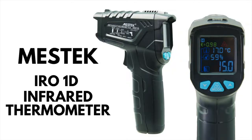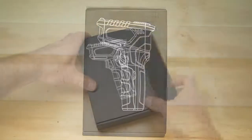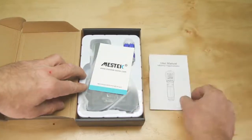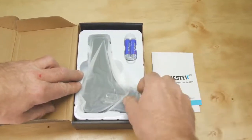I wanted a thermometer with a digital readout for an upcoming bushcraft video, so I purchased this Mestek model. It arrived today so I thought we could unbox it together. Because I wanted to show the intense heat of fire, I chose the IRO-1D as its range is between minus 50 degrees and 800 degrees centigrade.